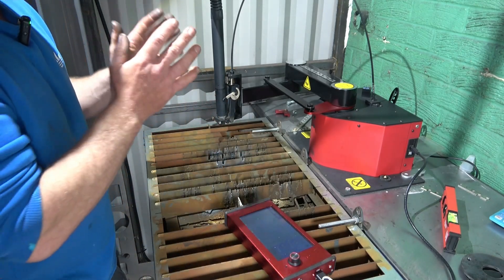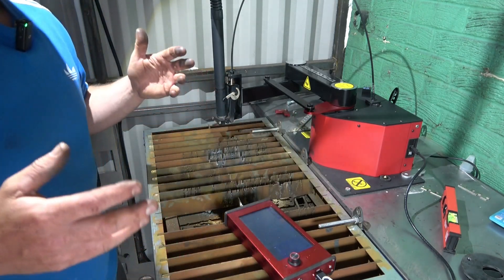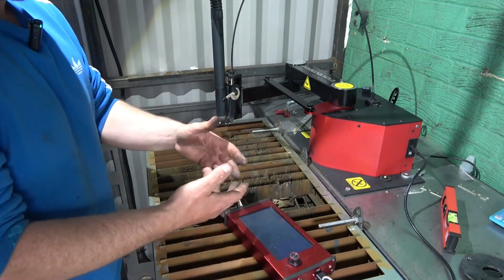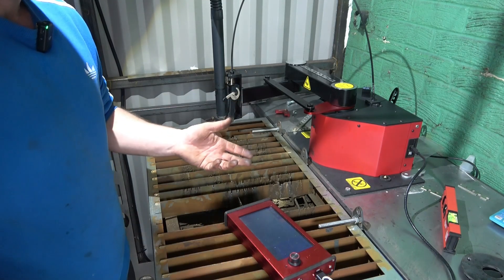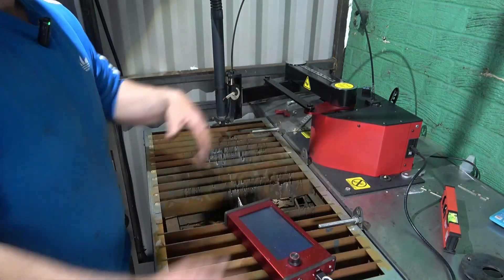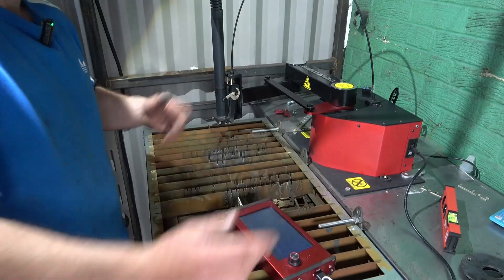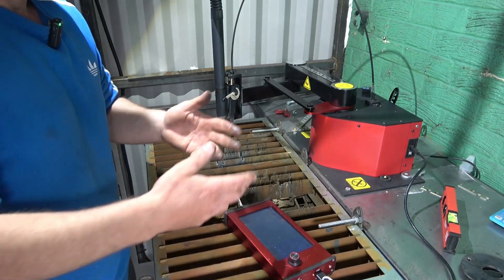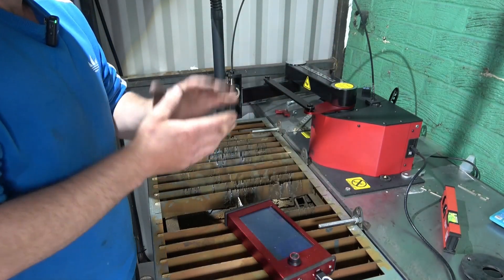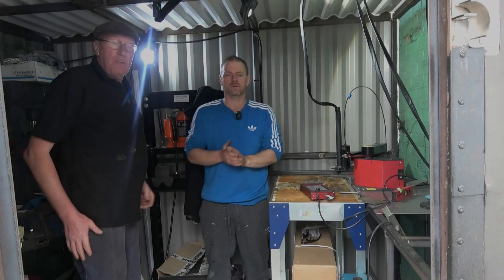For this size - anything that big - if you're just doing brackets for gates, you can cut anything up to 12mm. If you're making brackets for agricultural vehicles, if something's snapped, simply draw it, put flat plate anywhere you want, four bolts, align it, and it's cutting. Whereas with normal plasma tables like Extreme and other makes, once they're down they're down - they're not mobile. That's the beauty of this.